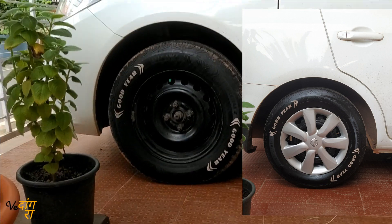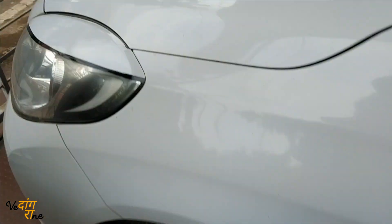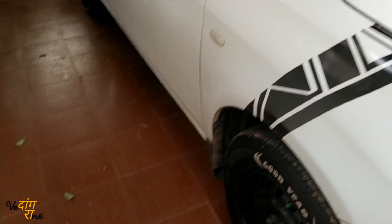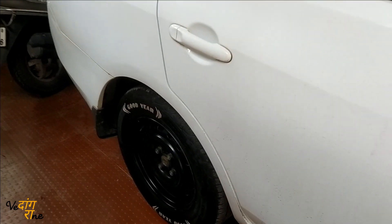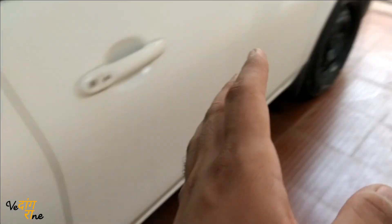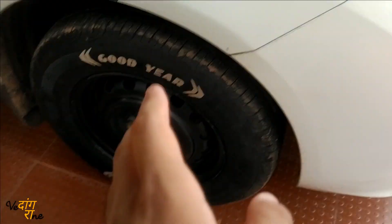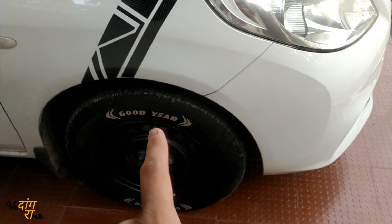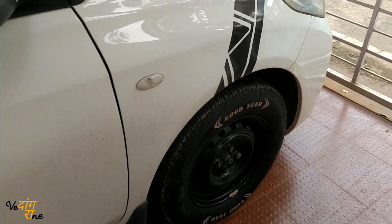That's it for this video. Thanks for watching. Hope you liked it. If you did, you can try this trick — it works on any tire, any car, at home as a DIY project for under 50 rupees. You can do this by yourself and it will give great looks to your car. Thanks for watching — do like, share, and subscribe to my channel. See you soon!